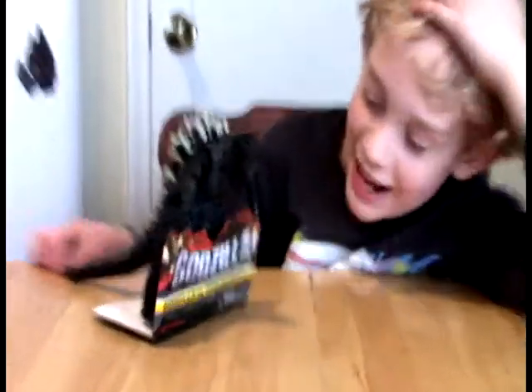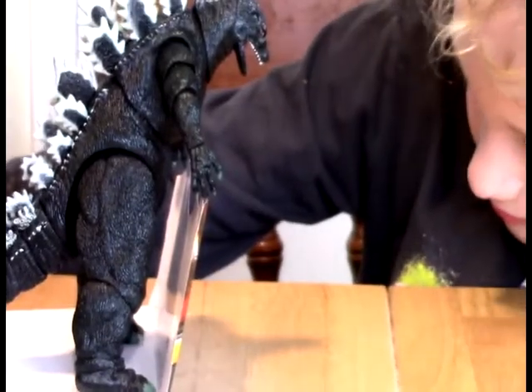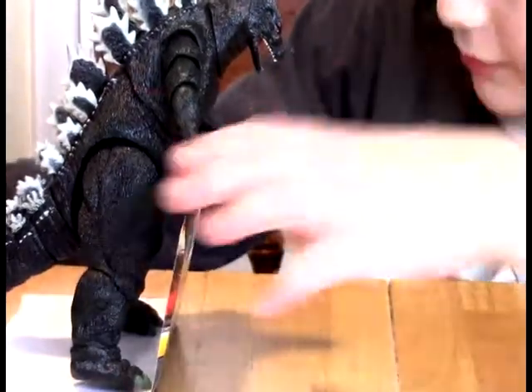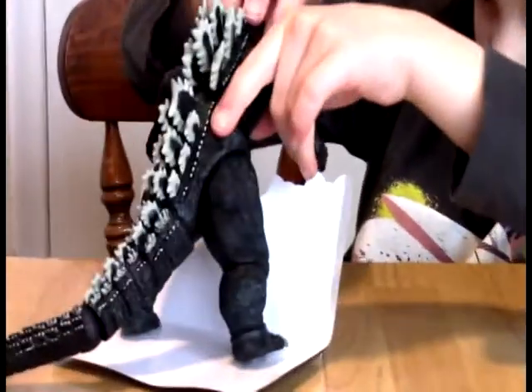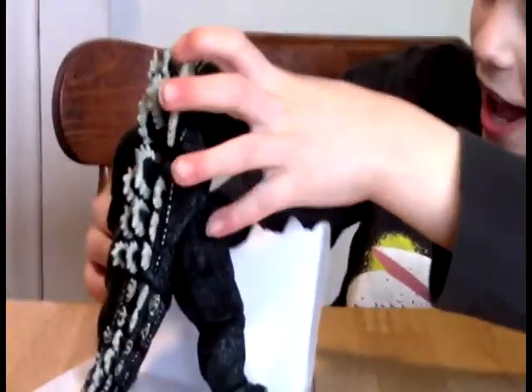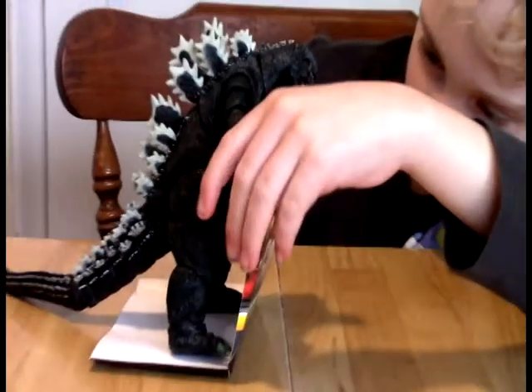Hey guys, he is really intent on something on the table. Just come and let us know what he is staring at on the table — he's really got his eyes on it. He has his eyes on the city, which apparently is part of the table.